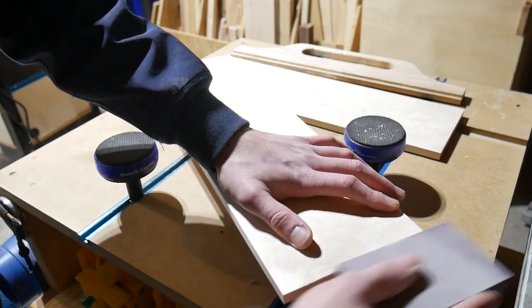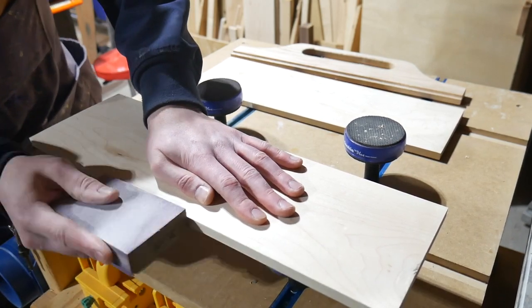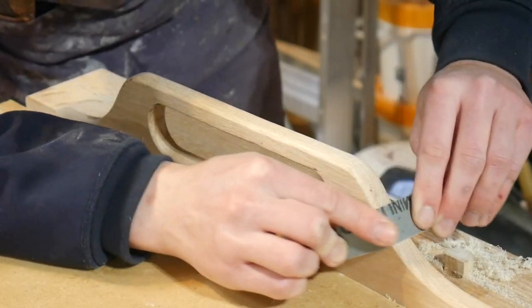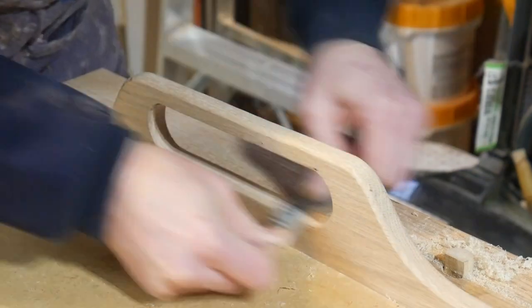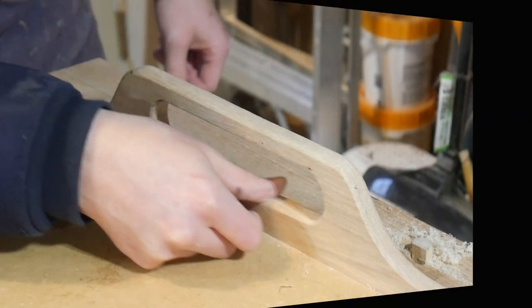With all the parts done, I just started sanding things, getting all the edges taken care of and getting ready for finish. I applied some tung oil off camera — I lost the footage for it. So I just wiped down everything with mineral spirits to clean it up and applied two coats of tung oil.